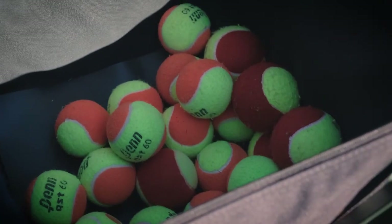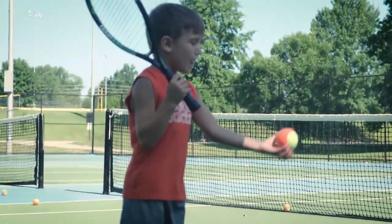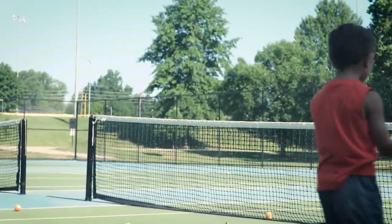The classes use color-coded tennis balls with varying compression ratings to allow younger players the chance to learn the basics before moving on to full-speed equipment.